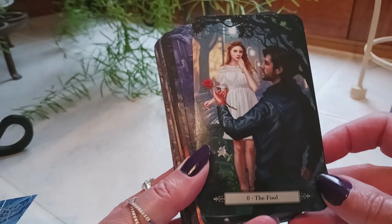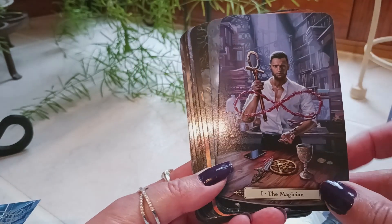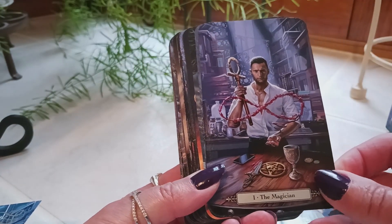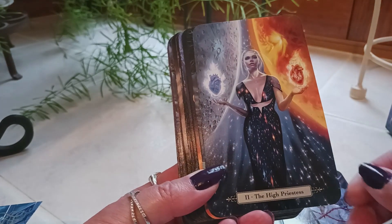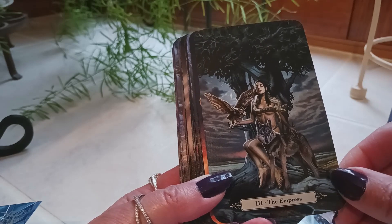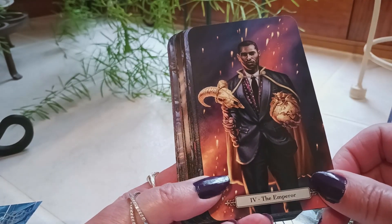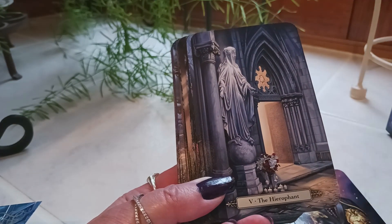The illustrations are by Craig Mayer. Here we have the Fool, the Magician, the High Priestess, the Empress, the Emperor, and the Hierophant.